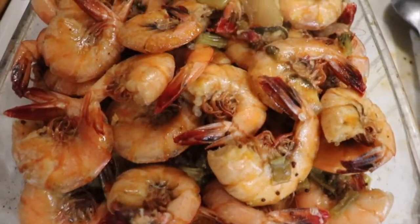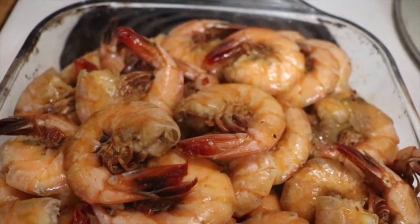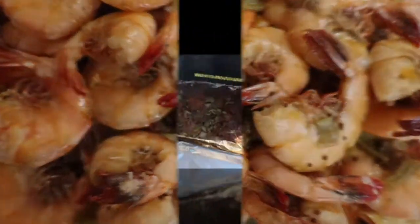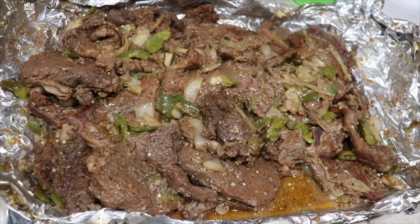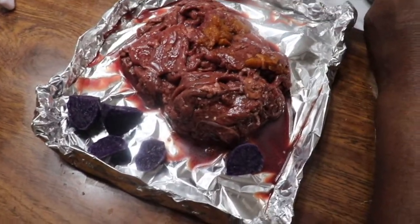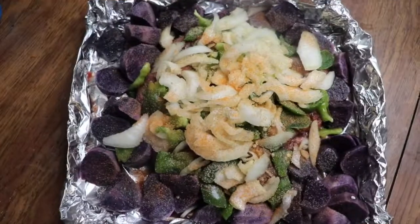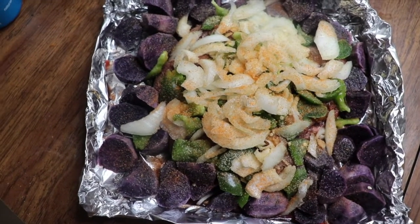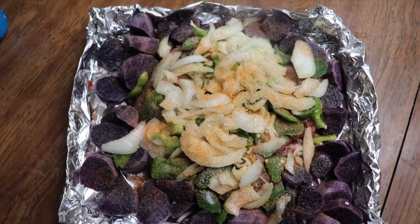So the shrimp are done. We basically cooked the shrimp in the same pot as all of the other seafood, but I just like to separate everything. In the beef bulgogi we're using purple potatoes, onions, and bell peppers — so we have steak bulgogi with purple potatoes, onions, and bell peppers.